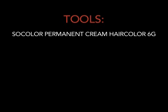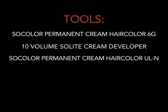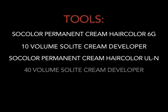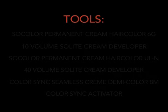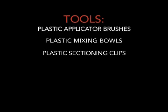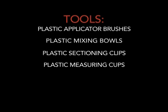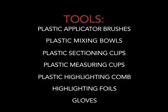To perform this color technique, you'll need a few important tools. They are: SoColor Permanent Cream Hair Color 6G, 10 Volume SoLite Cream Developer, SoColor Permanent Cream Hair Color ULN, 40 Volume SoLite Cream Developer, ColorSync Seamless Cream Demi Color 8M, ColorSync Activator, plastic applicator brushes, plastic mixing bowls, plastic sectioning clips, plastic measuring cups, plastic highlighting comb, highlighting foils, and gloves.